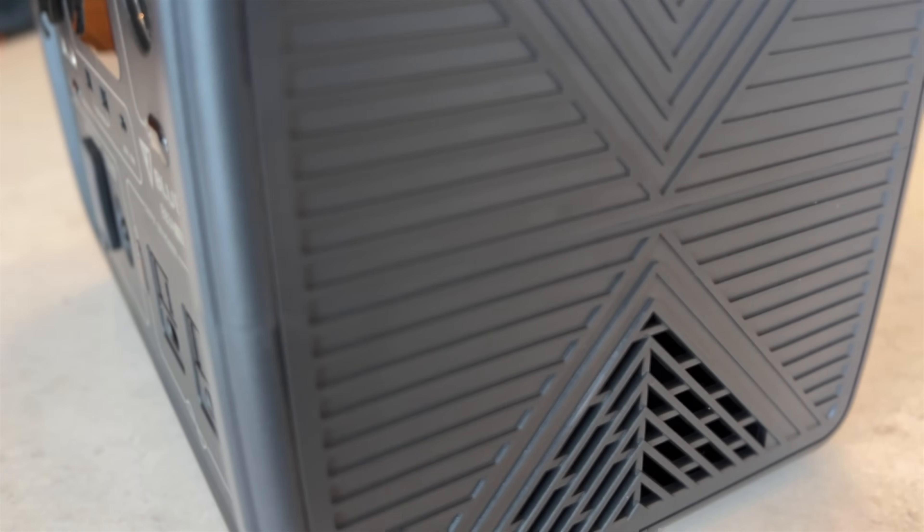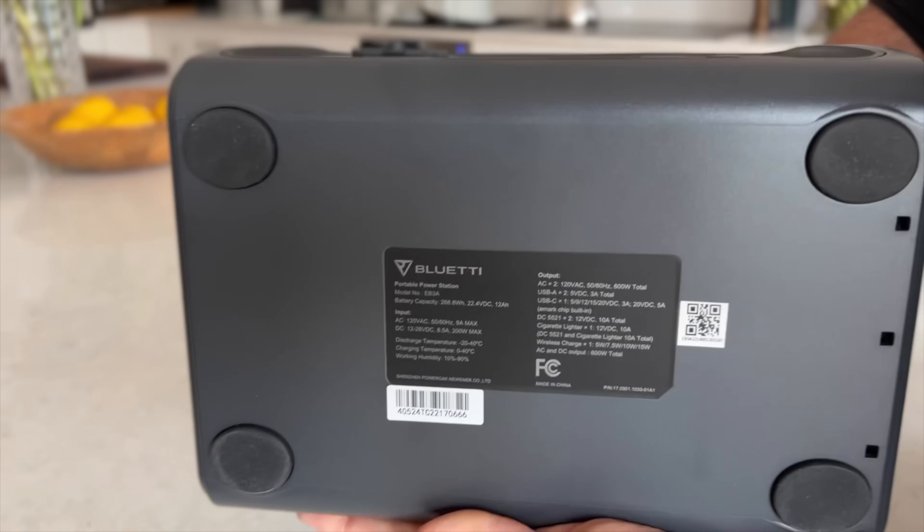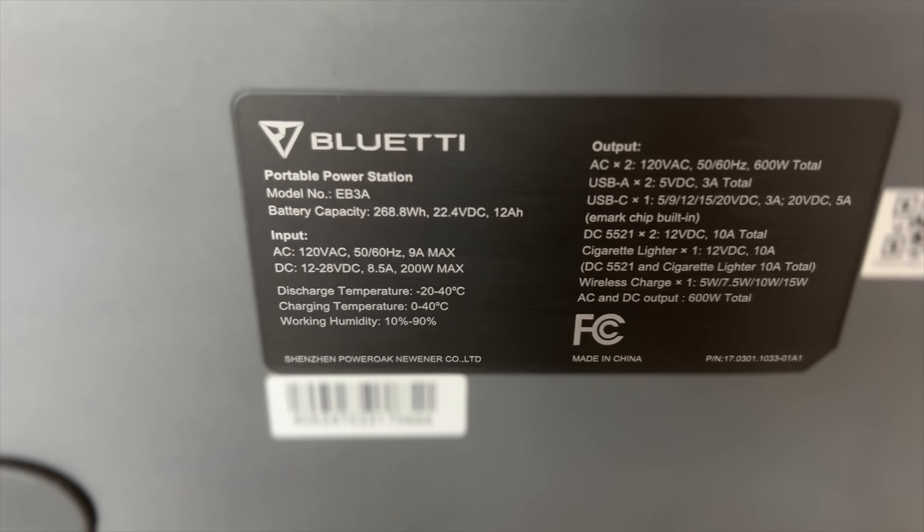On the bottom there are rubber feet and a sticker with key specifications. The overall build quality of the case is totally fine, if a bit lightweight and plasticky.